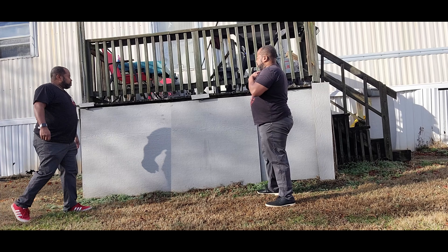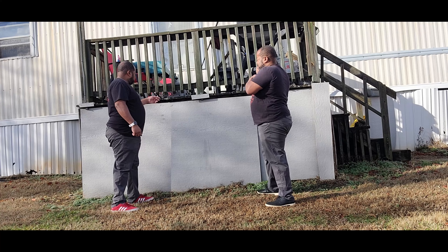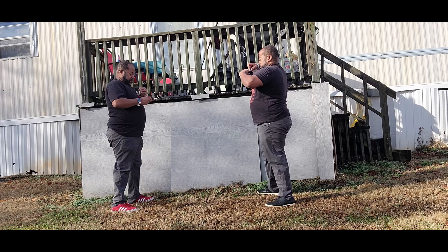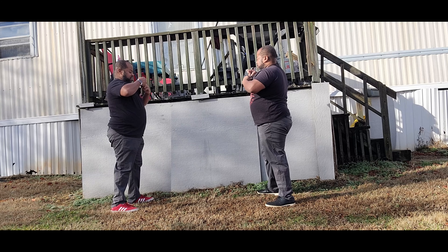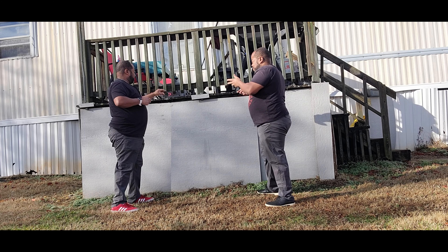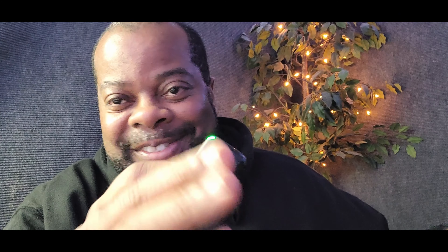But have you ever tried to put one of these on somebody, or tell somebody how to put one of these on? What I need you to do is grab the microphone like this here, put it inside your shirt here. I can do it for you if you want me to. Awkward. People don't want you all up on them, you know?